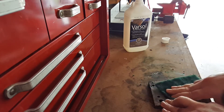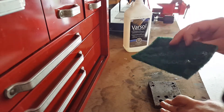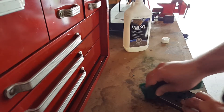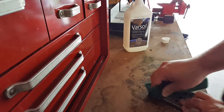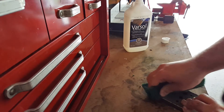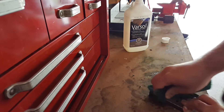One thing to keep in mind: you can get this Scotch-Brite in different grades — this is a coarse version. You can also get fine and medium grade. If you're looking for it in the store, I think medium grade is brown or red, and fine grade is white.